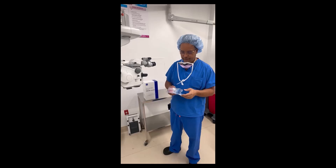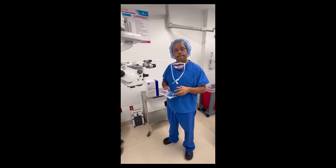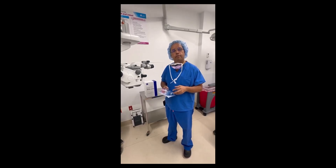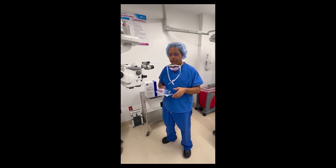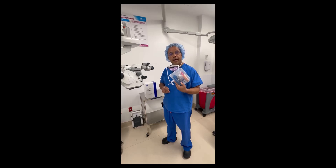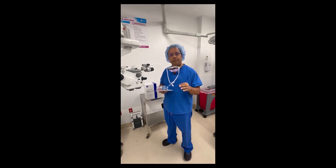All right, we have Dr. Daniel LaRoche, a New York pioneer. Just wanted to get his feedback on his first day using the MyCore 700. Thank you, Spencer. I'm very excited about this new technology. These are disposable packs for the MyCore 700, which is a non-cavitation, non-ultrasonic oscillation type of energy used to perform cataract surgery.